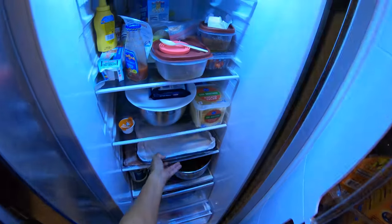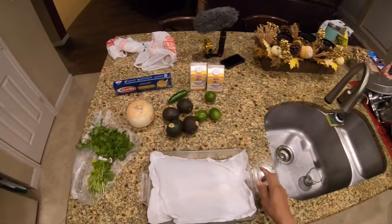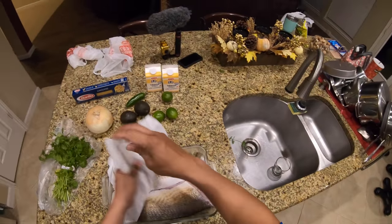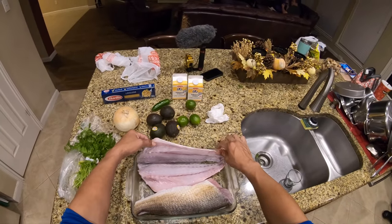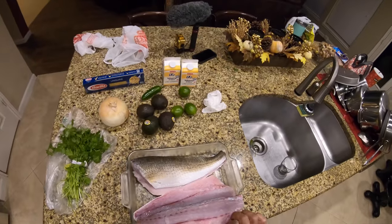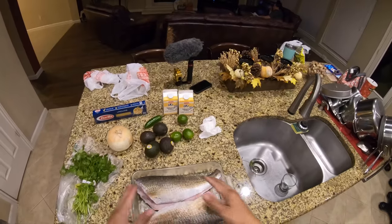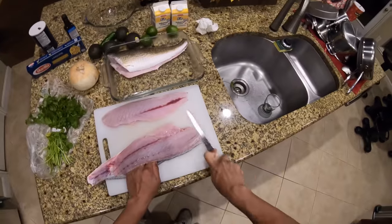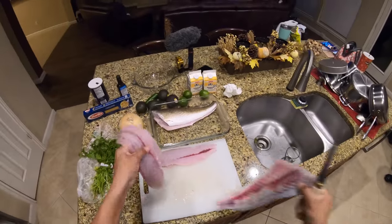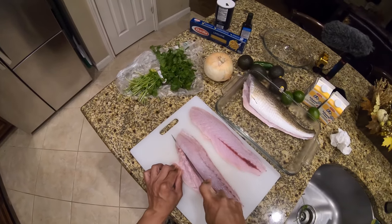We need to get our redfish. Look at these beauties — two nice sized 23-inch reds, bled and ready to go. So we'll fillet one of these guys off and the other one we're just going to dress up. Let's clean this fillet up right here and take the bones out to make it boneless.